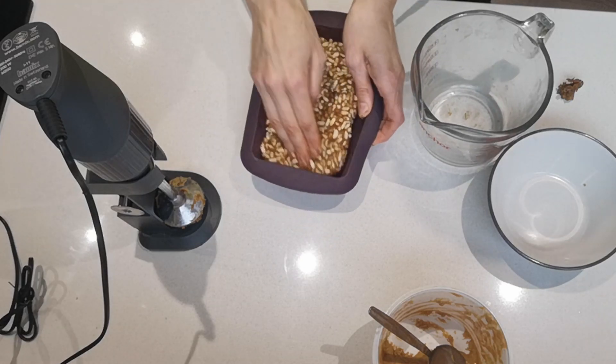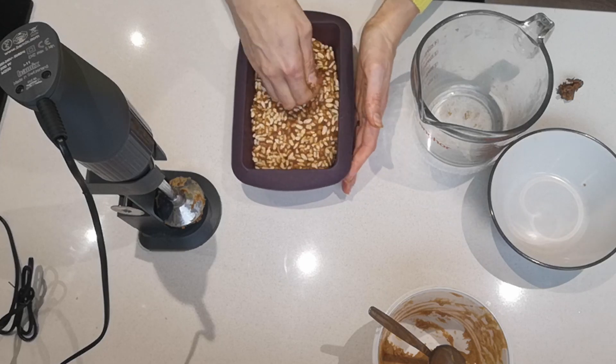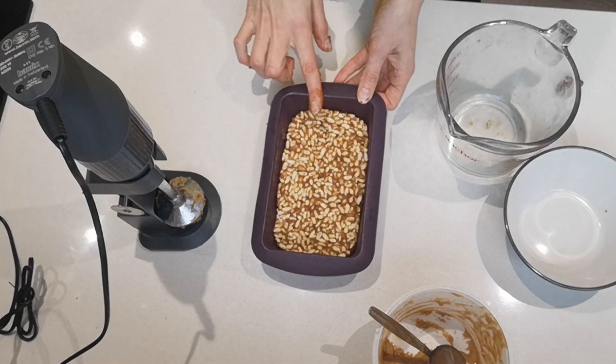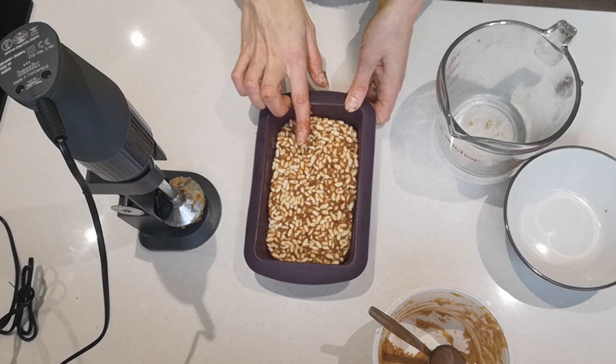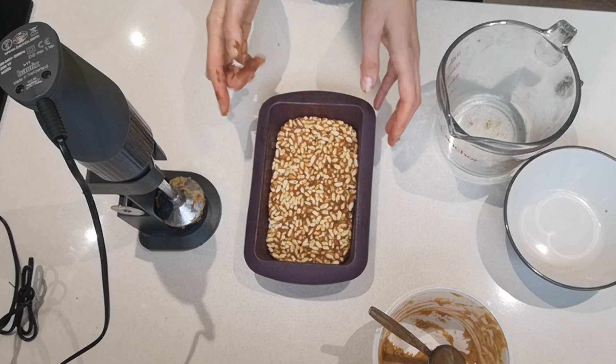So it'll be like a crispy bar of some sort. This is now ready to go either into the fridge for a couple of hours or into the freezer for about half an hour.